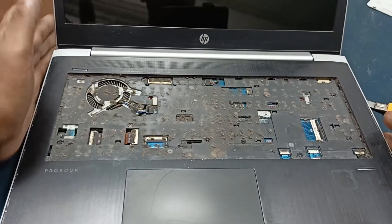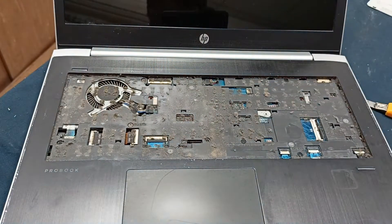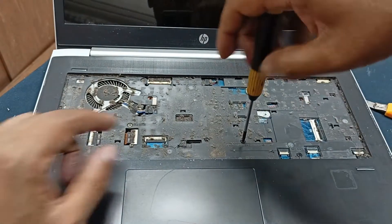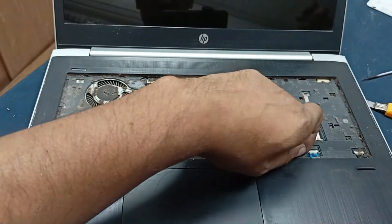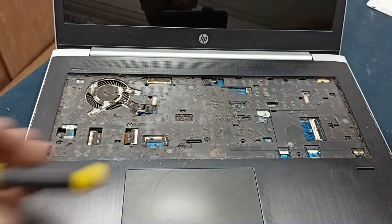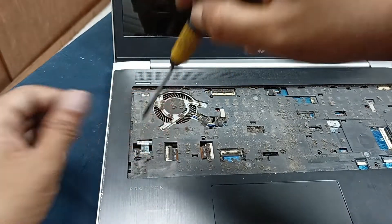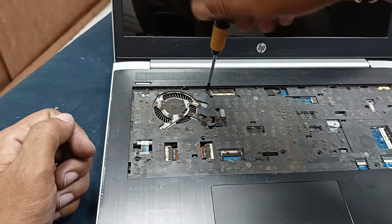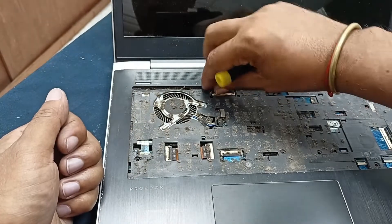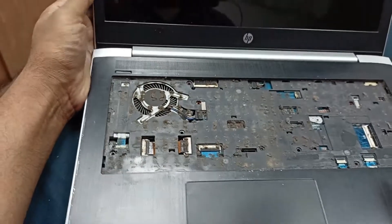This is very bad — you cannot imagine how much dust is on the motherboard. Let's open this. I'll check what the problem is. First I need to open it, otherwise I cannot show anything. Per the diode diagnosis, this is for finding the actual problem.